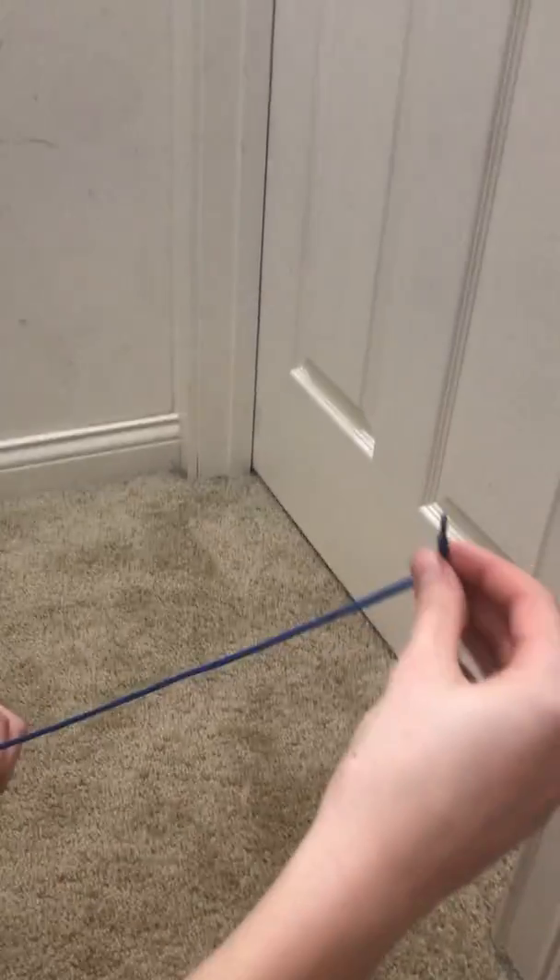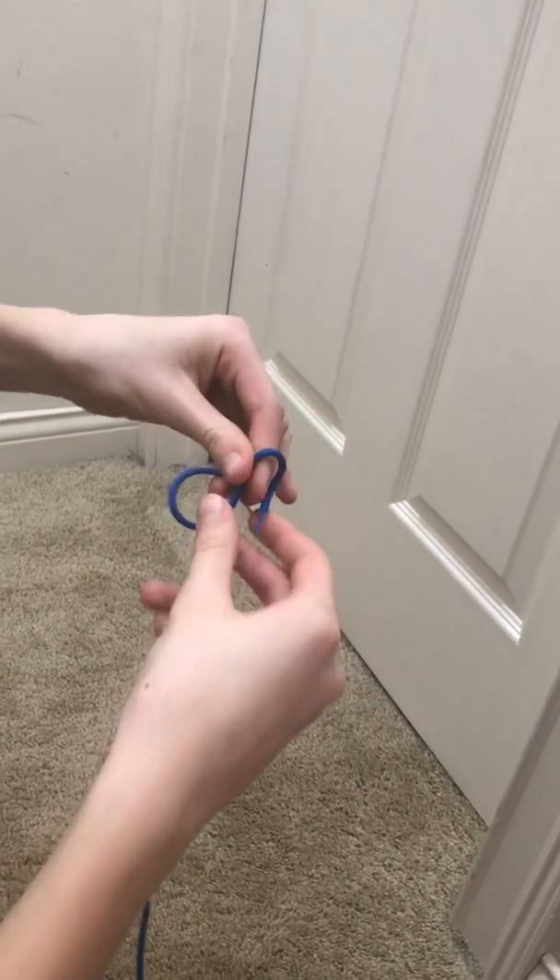The next knot I am going to teach you is the bowline. It is sometimes referred to as a rescue knot because it is used to make a fixed loop — something you could throw to someone who fell. To start, taking one end of the rope, make a loop like this.